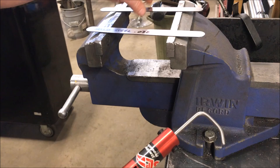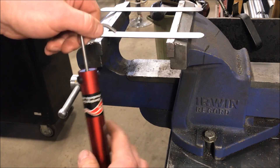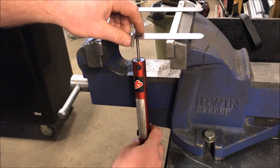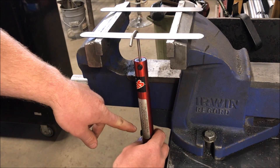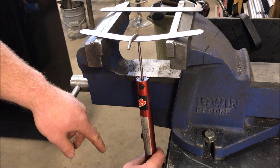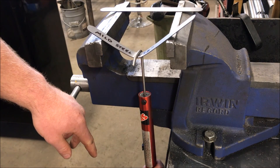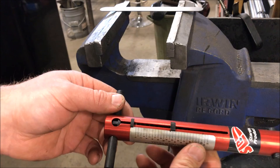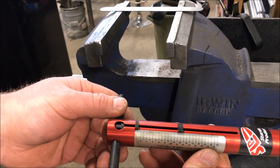So what we're going to do is just set these both up in here, we'll hook the scale onto it. Now you can watch here the pressure it takes to bend these — there you go, that's the mild steel.